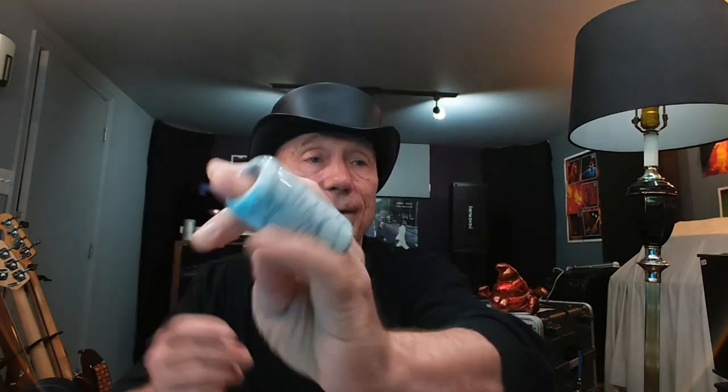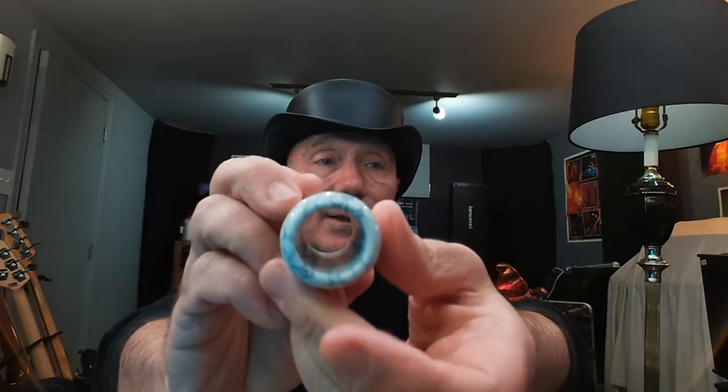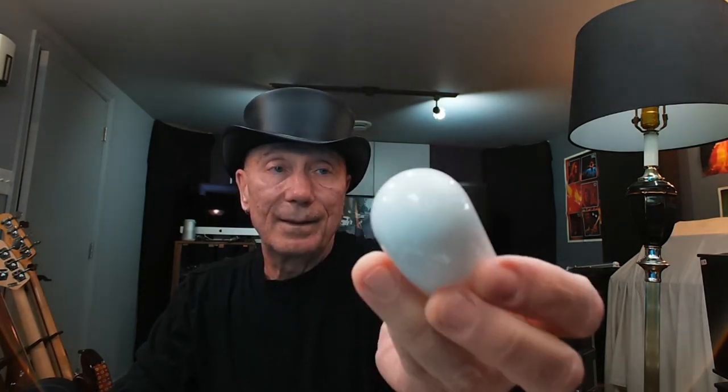Oh, this is a cool looking one — check that one out. Can you see that? Look at the workmanship on that — very cool. I'm digging them, I'm digging them! This is a heavy one. You can put that on my pinky too, I just need a little wrap around in there.